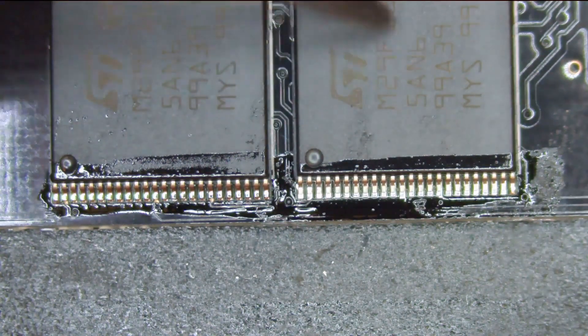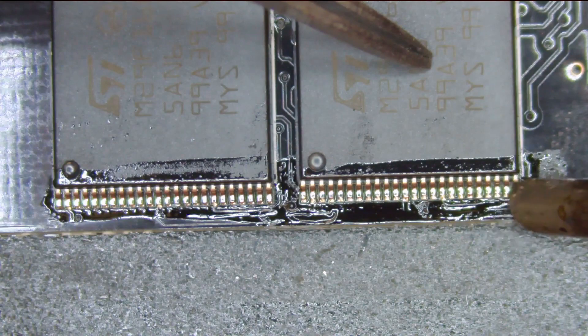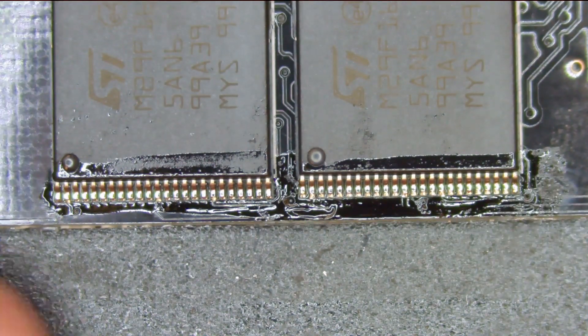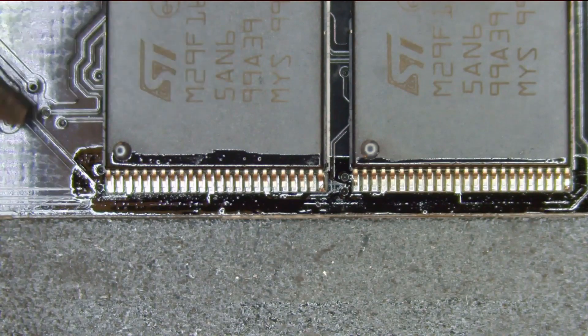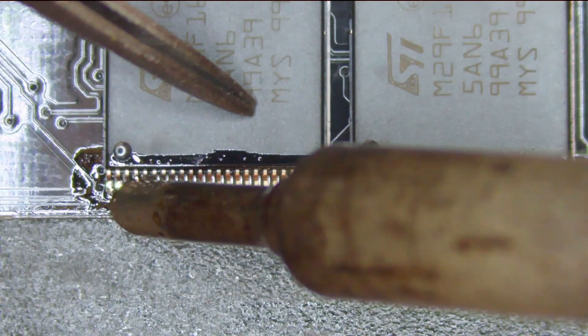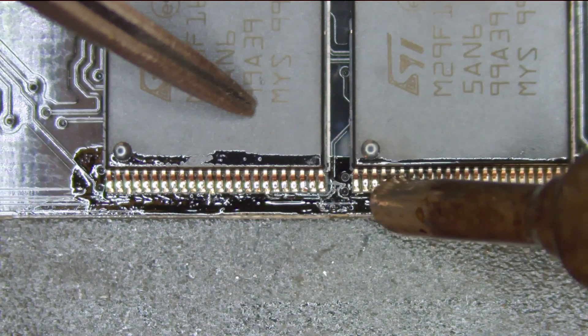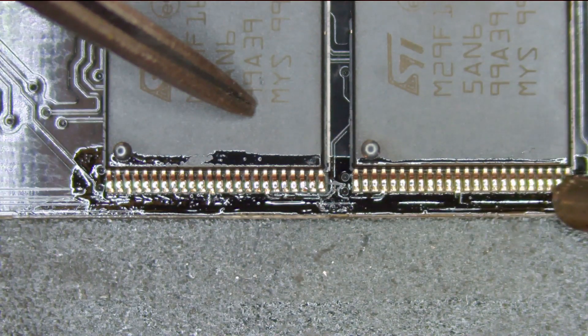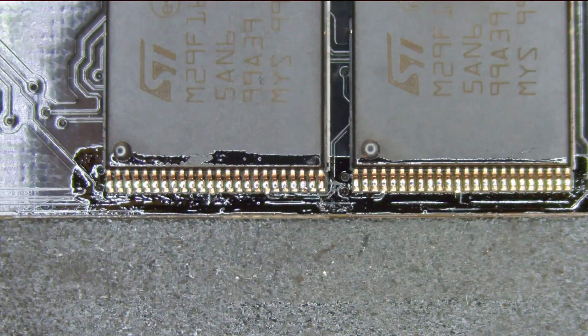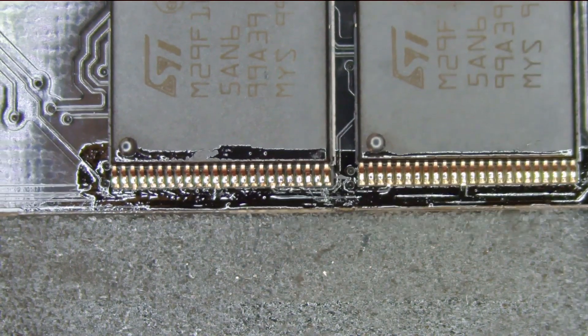If any of you watched my previous video on this, you'll see that my technique is vastly improved now. This is more typical for how easy it is to do drag soldering. In my previous video, I don't believe the flux I was using was good enough, and I was putting way too much solder on my iron. It also helps that I have this really nice microscope now — it makes it really easy to see things up close. I find it super satisfying just to watch the solder perfectly align itself.